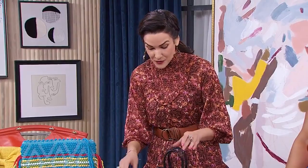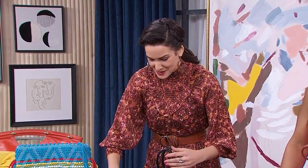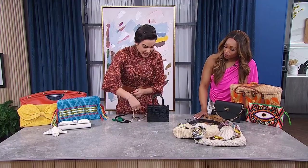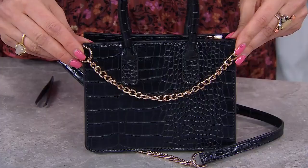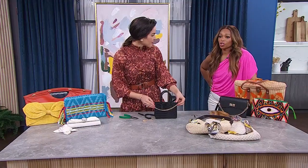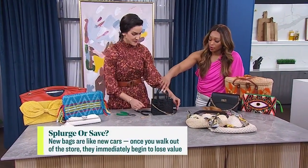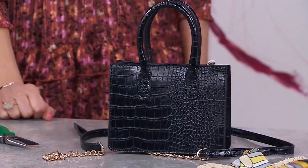Once you remove the original strap, you can add something new — like these chain links here, connecting them and letting some hang in the front depending on how long you want it to be. You can add your own chain embellishment detail, or you can just take the whole thing off entirely. Then you're left with this gorgeous little mini bag, which is super hot right now.